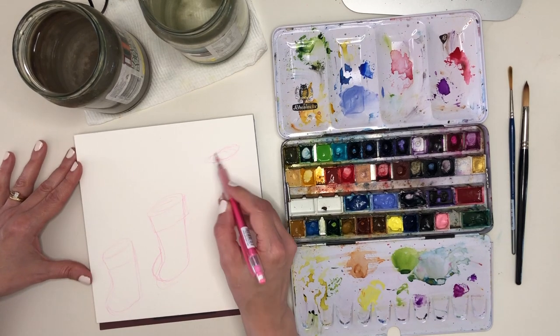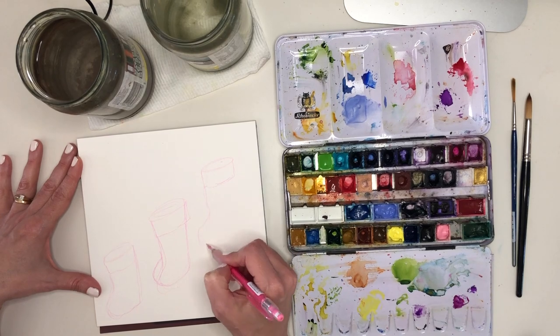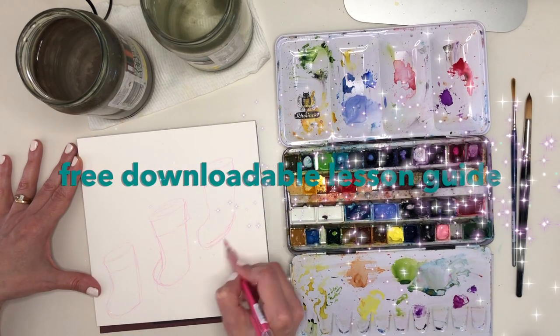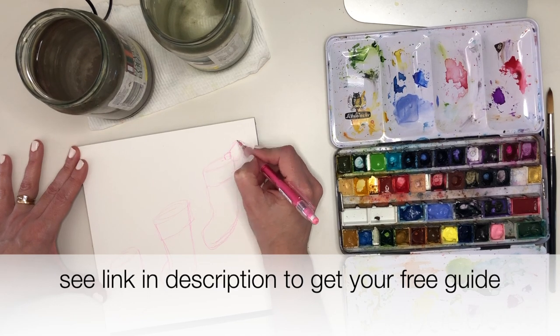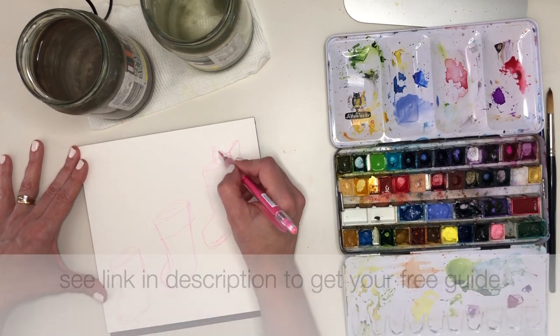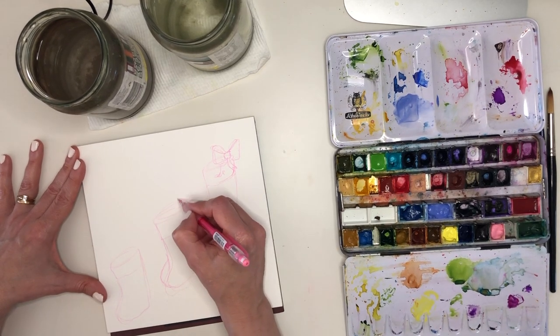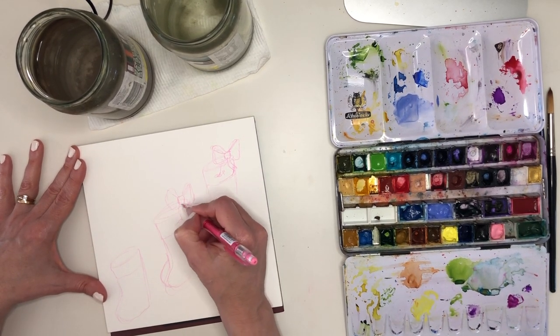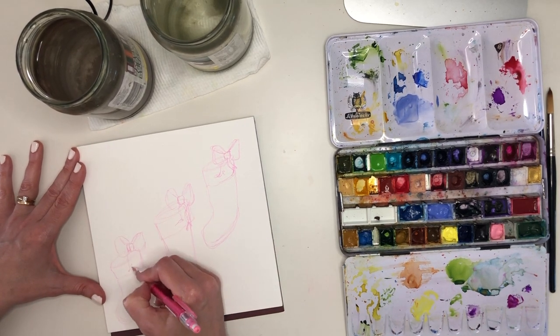So what I want from my painting is utter simplicity. If you can relate, this might just be the easy Christmas watercolour project for you. So in order to escape into my painting for a little while, without having to think too much — goodness knows I've done enough of that already — I've chosen this really fun but simple shape.